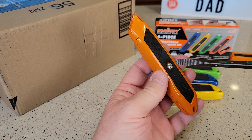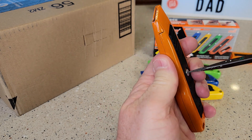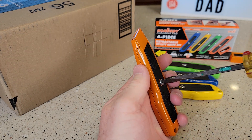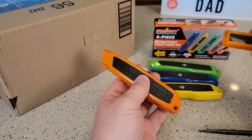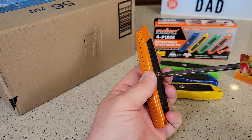When you need to change a blade, you are going to have to open it up with this screwdriver — it's Phillips or straight slot. It does come with some extra utility knives right here. So we're going to open it up and see what it takes to change it.